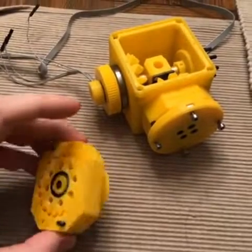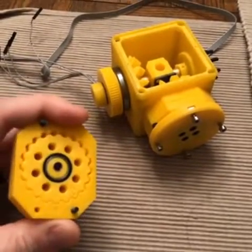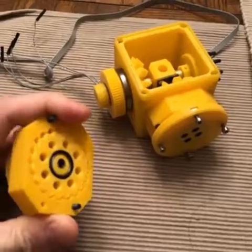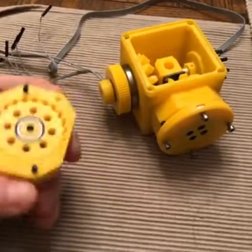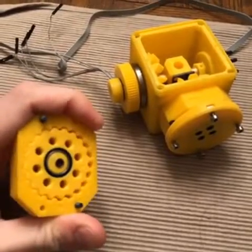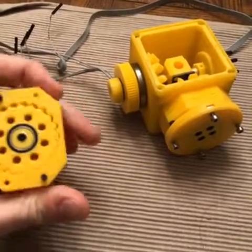Hey gang, it's late and my hands are shaky. I wanted to show you these cycloid gears that Jin has been making. They're fantastic and they are all the good words — yes, all of them.